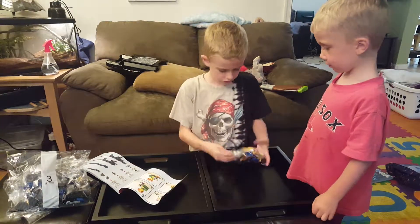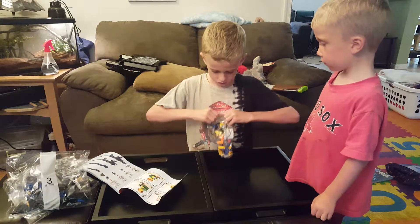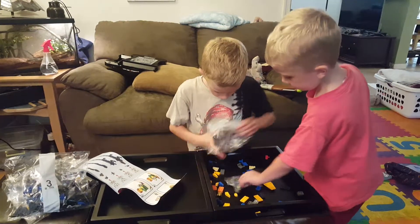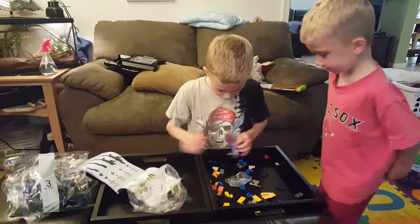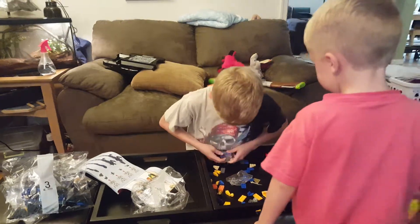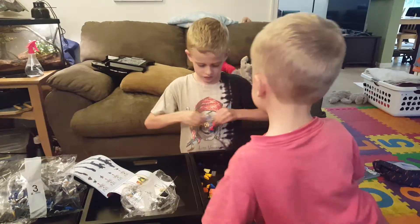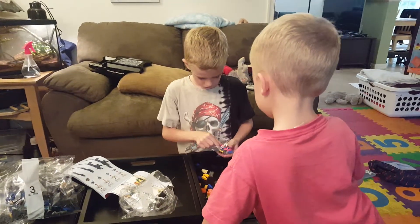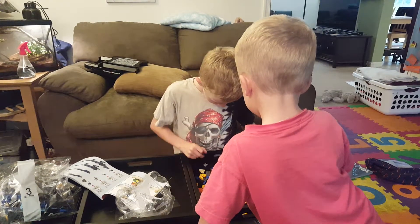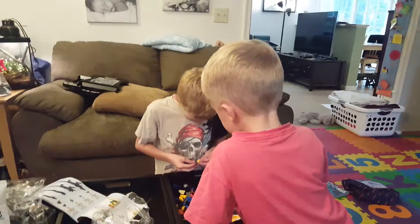See you guys later. We're going to end the video here. Make sure you smash our like button and subscribe to our channel. Bye. Say bye to everyone. Bye kids. Come on kids, see you next video. Make sure you smash the like button and subscribe. Bye!